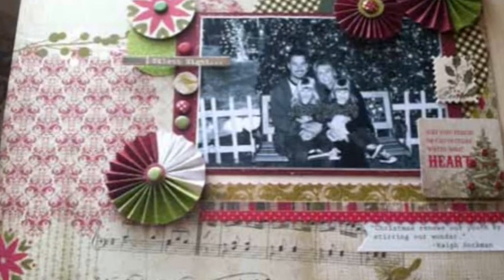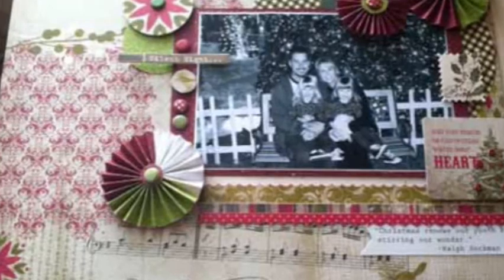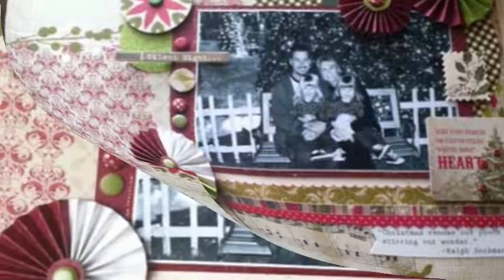Step 2: I punched circles in various sizes and also used glass plates to trace, and then cut out the larger circles.